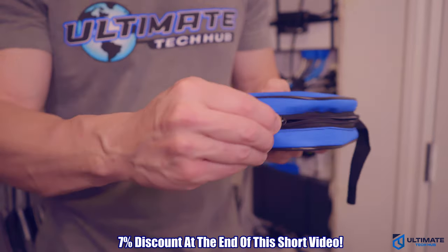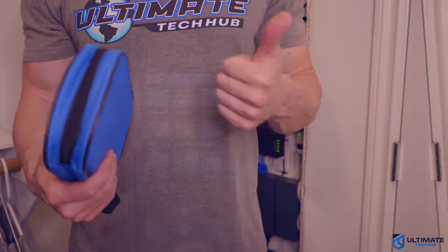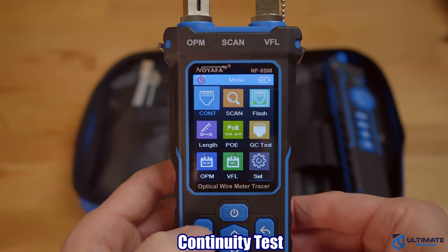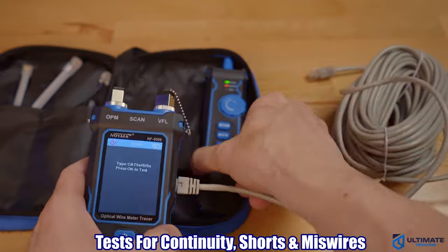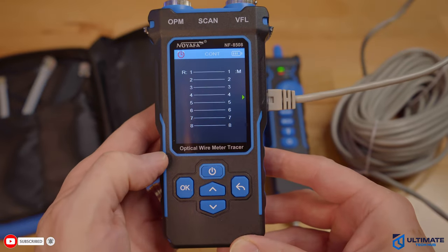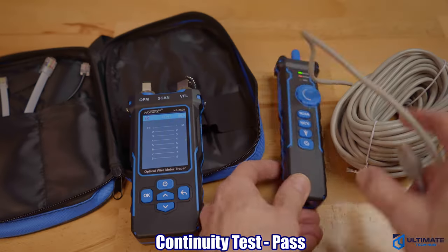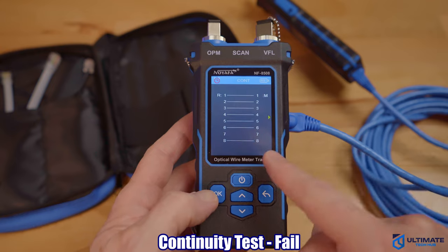First, we're going to test all the modes to make sure everything works correctly, testing both Ethernet and fiber cables. The first test is the continuity test, which checks for continuity, shorts, and miswires. If you make your own patch cables, this test is a must. In our first test, everything looks good — no issues, all the numbers line up. However, our second test has an issue.